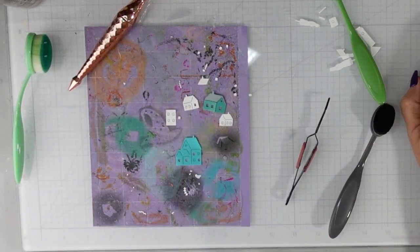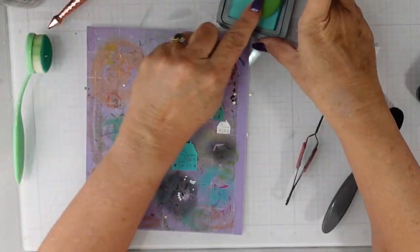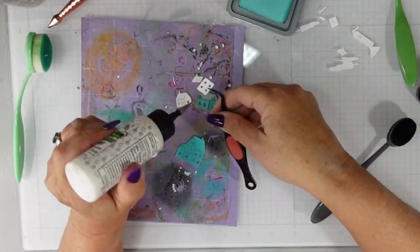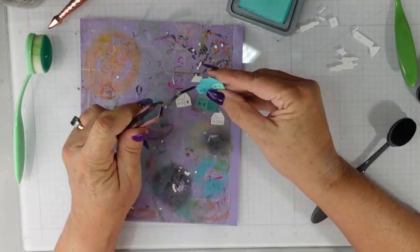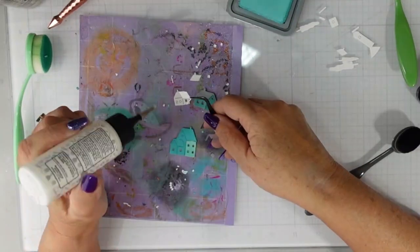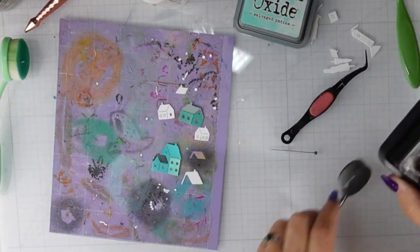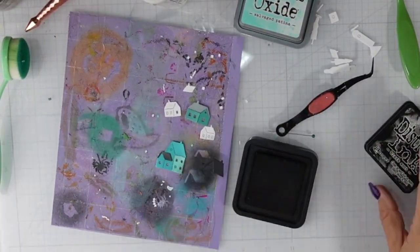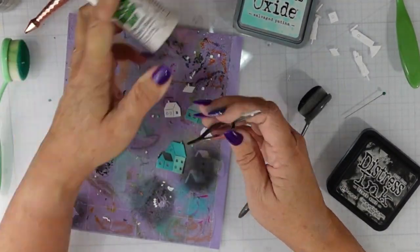Here is the Black Soot that I added — I wanted to add that to a couple of the rooftops. I'm going to use the Salvage Patina again and layer that on top of one of the houses. There are layering pieces for the houses that allow you to add a two-tone look, and then there are the rooftops, which made it easy to add color to the houses without worrying about getting anything on that roof.